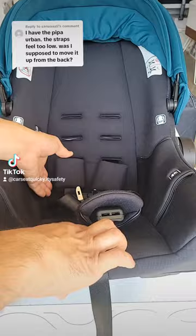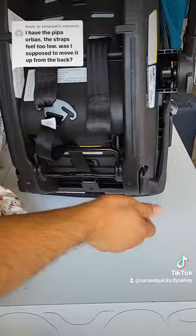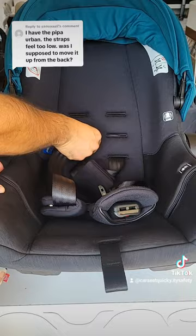If you do need to move it, loosen the straps all the way and turn the car seat around. Both of the shoulder straps are attached to this metal clip. You're going to disconnect them one at a time, then pull it out from the front and feed it to the next level.